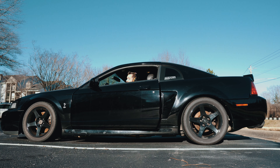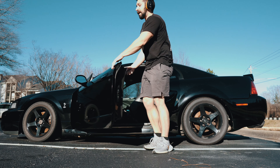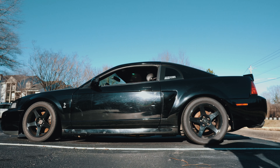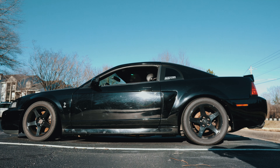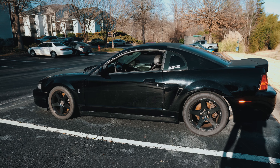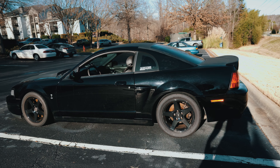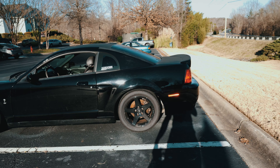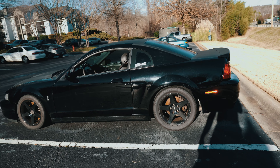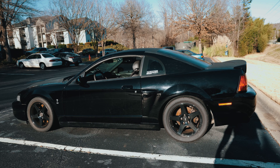Mine is literally slammed — it's actually pretty difficult to go over bumps. I got the H&R race springs, and then I cut the top spring off and took the isolators out. I would not recommend doing that for obvious reasons; I was like 17 when I did that. Just get racing springs or lowering springs and put them in. Don't take the isolators out, don't cut the top spring — I was young and stupid. You don't want to be slammed like this unless you're on bags.